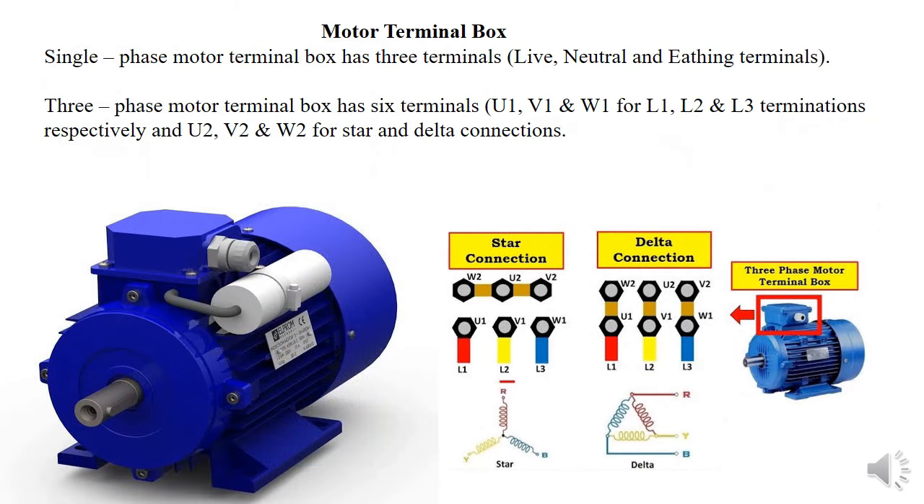The motor terminal box is where you do the installation — connecting your cable and conductor to the motor. For single phase, you get three terminals: live, neutral, and earth. For three-phase, you get six contacts: U1, V1, W1 as input from the power supply, and U2, V2, W2 for the internal winding connections. To connect the motor in star or delta configuration, you use the auxiliary terminals, as highlighted showing how to connect in each configuration after terminating the motor terminal box to the power circuit.